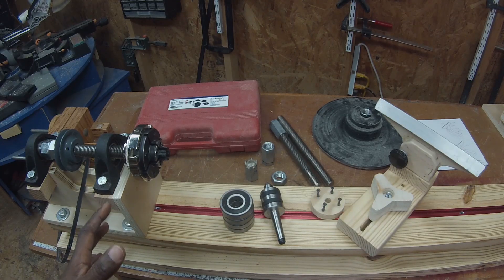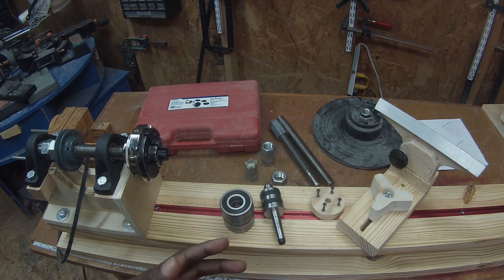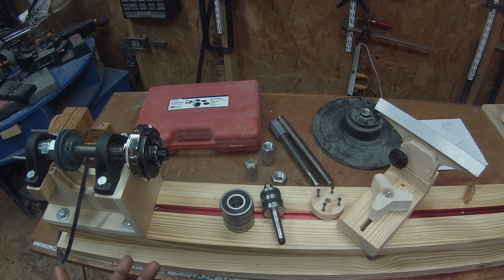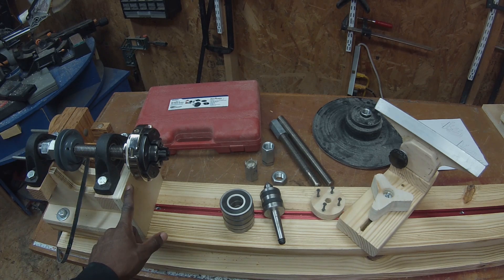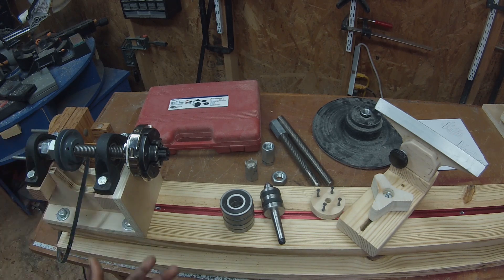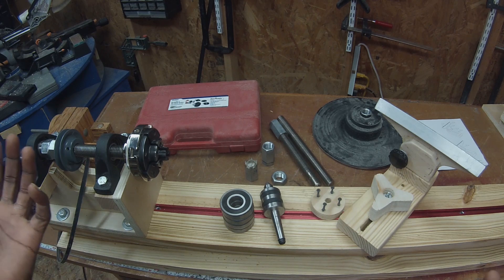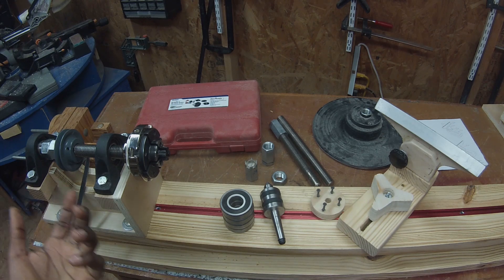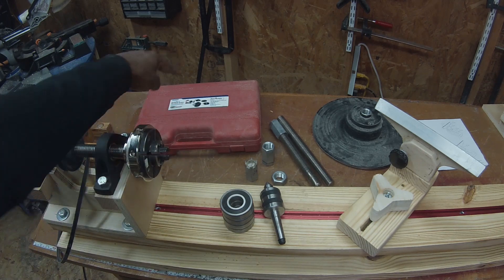I want to wrap this video up by answering some questions I've received. One question I get a lot is how much it's going to cost to build this, and I think that really stems from how much stuff you already have. This lathe cost me very little — the only reason I bought a sheet of plywood for the headstock was just so it looks nicer while I'm building it across several videos. Other than that I had enough scraps for all the wooden components, and even that aluminum angle iron was a scrap piece from another project.